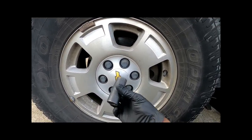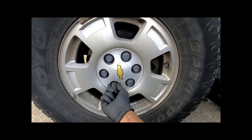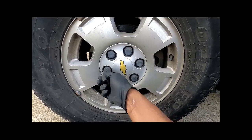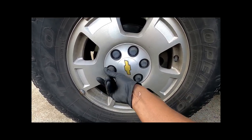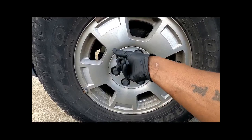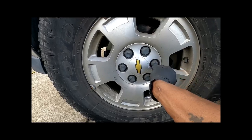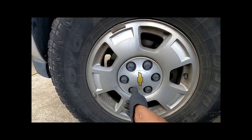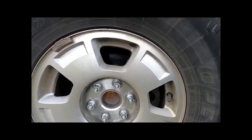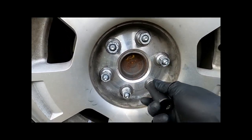I have a 22 millimeter socket and I'm just going to loosen this hubcap — so far I've only needed hand strength, no wrenches. When you get all of them loose the hubcap should come right off. Now these lugs are exposed — you can see they're also 22 millimeter.